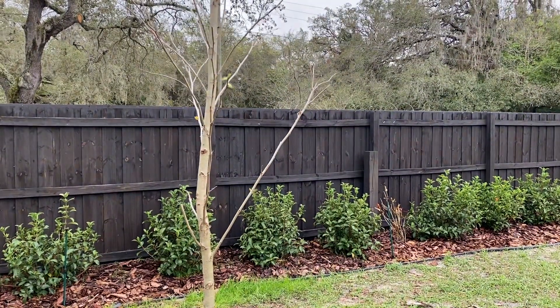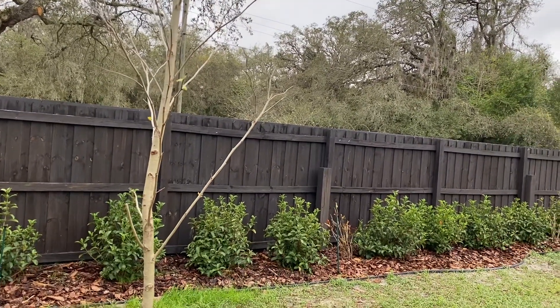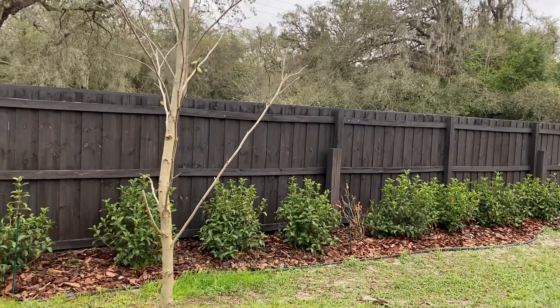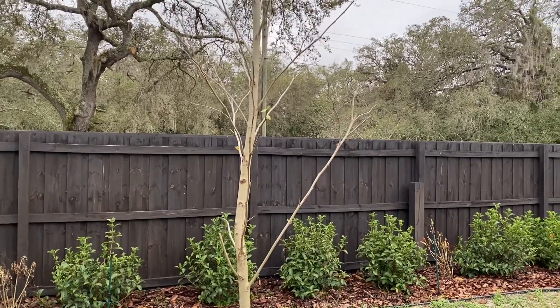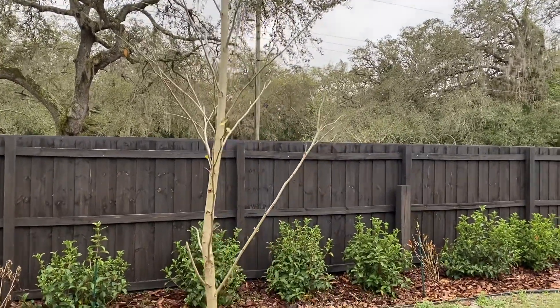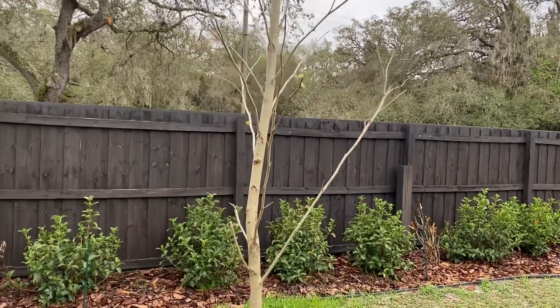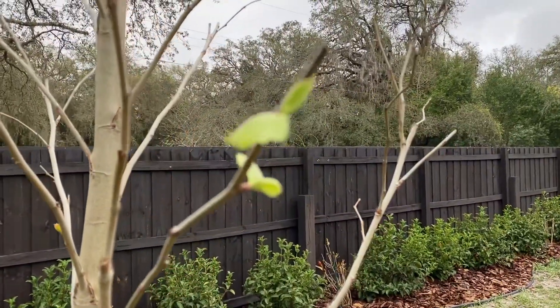When you buy trees and they don't have leaves on them, you know they're not supposed to because they're deciduous — they lose their leaves in preparation for new growth. I was a little nervous, so I'm pretty excited to see leaves coming back on these trees.